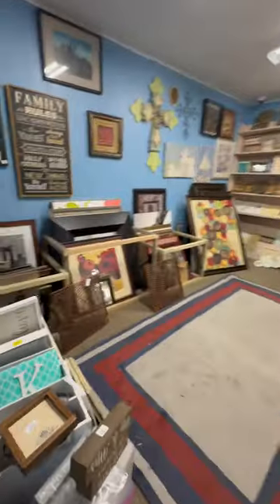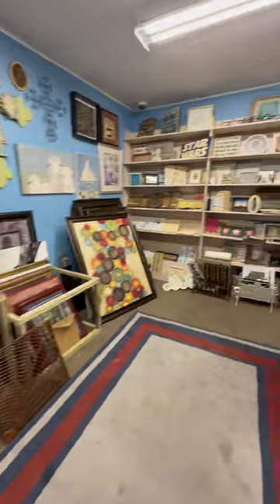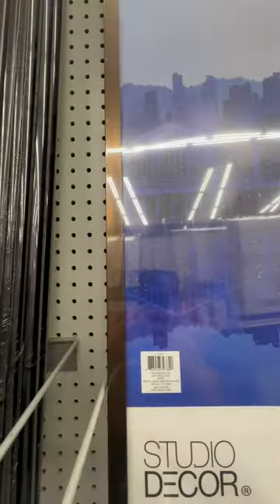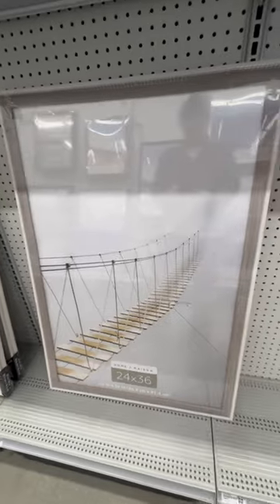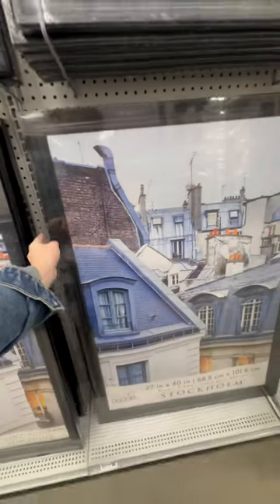That was a no-go. We're at the back of the store and they didn't have a lot of options. I headed over to Michaels and they had a ton of great affordable options in a lot of different styles, but I was looking for a matted frame and they didn't have a 24 by 36 matted frame, so I ended up not getting anything at Michaels.